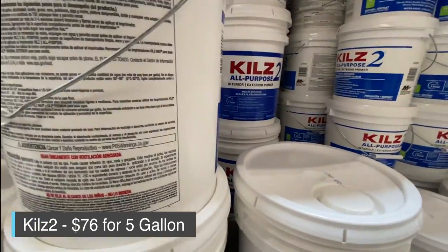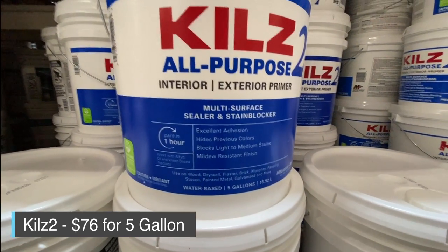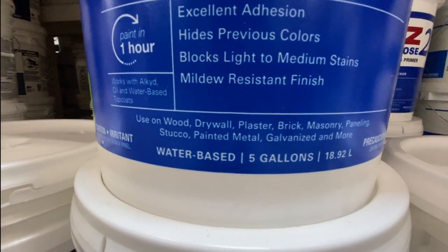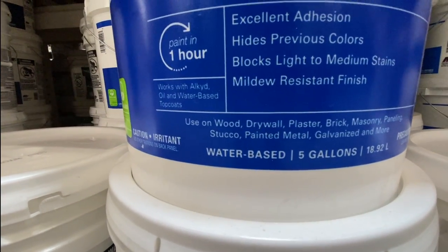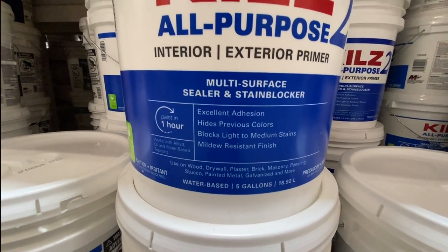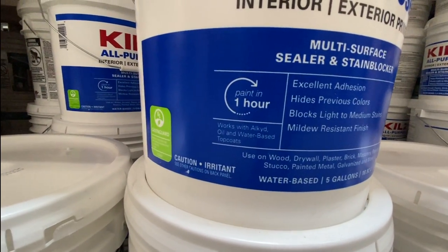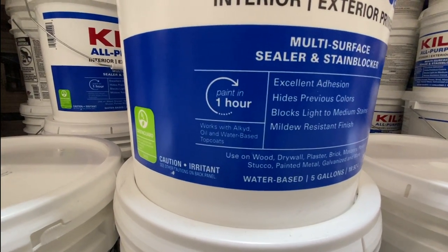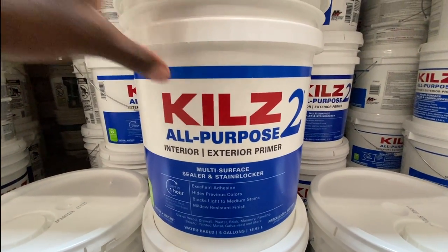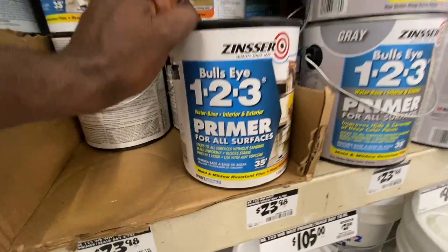The Kilz 2 primer is the one I go to all the time — it's the all-purpose interior/exterior one. As you can see, it works on wood, drywall, plaster, brick, masonry, galvanized metals, and painted metal. It has about an hour drying time, so it's really fast when it comes to applying it and putting on a top coat. I go to this one all the time mainly because it's just readily available and comes in different quantities.